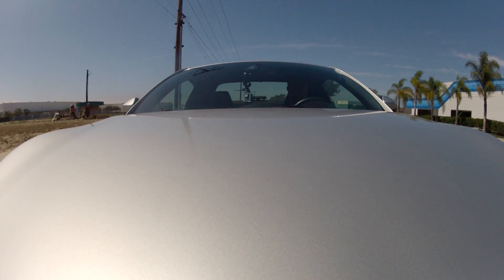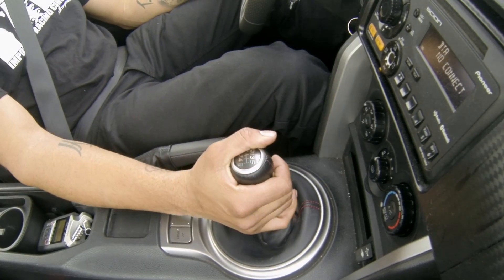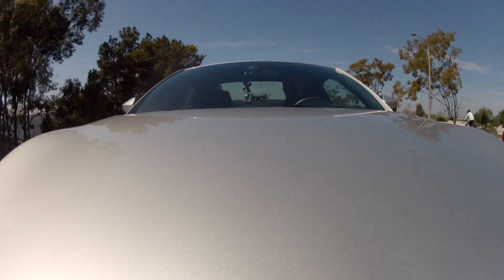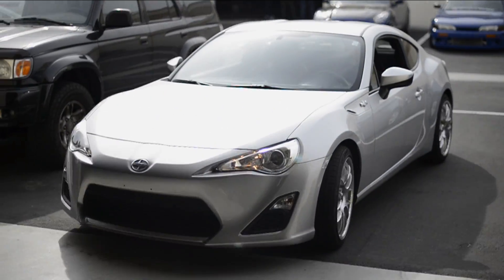I really like the sound of the Blitz intake. Lower in the RPM band you don't hear the intake as much, but then up top you really hear the intake and the sound. It has a very unique sound — it's different sounding from all the other intakes we've tested so far.